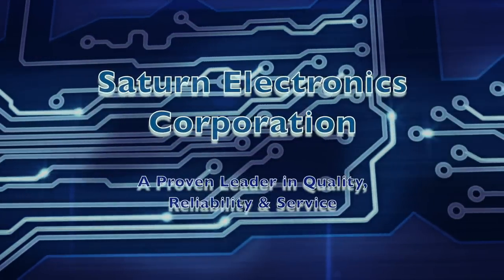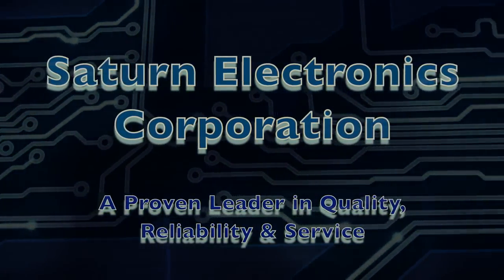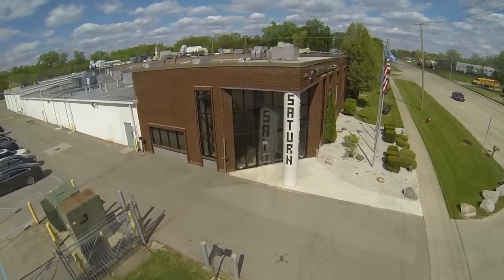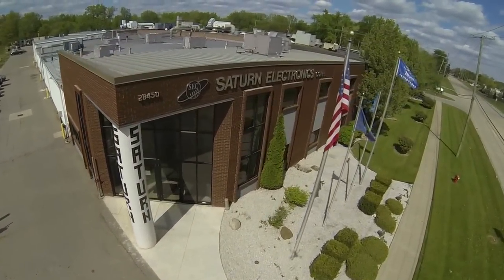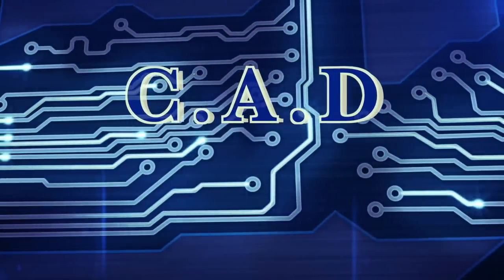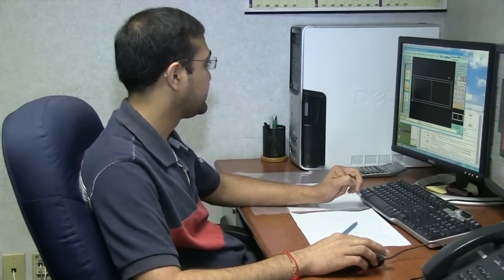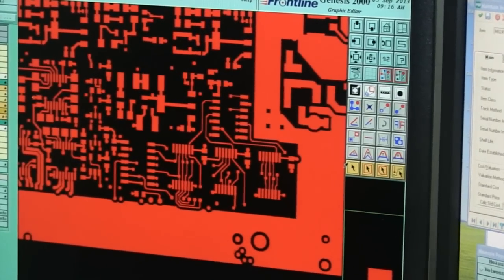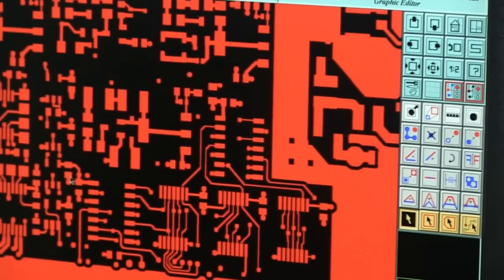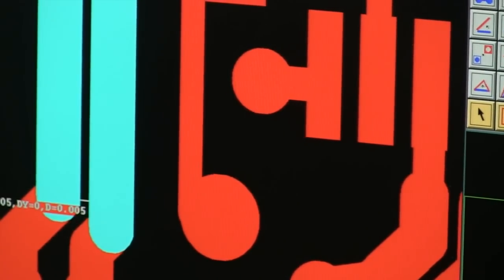Since 1985, Saturn Electronics Corporation has been a leading PCB fabricator in the United States, specializing in bare board fabrication ranging from quick turn prototype to high volume production. The board designer has prepared his layouts on a computer-aided design, or CAD system. Each CAD system uses its own internal data format, so the PCB industry has developed a standard output format to transfer the layout data from the manufacturer. This is referred to as a Gerber file.